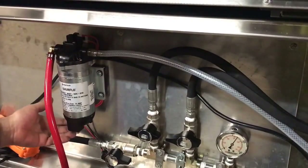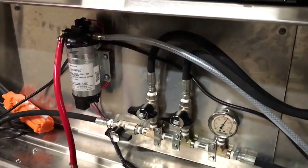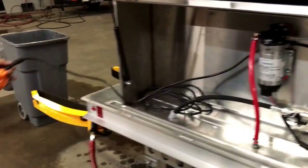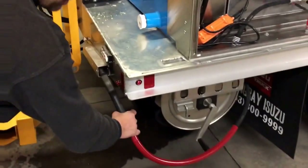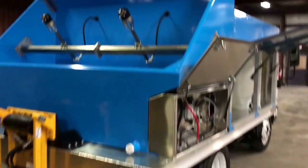We added on here a 2.1-gallon-a-minute 12-volt pump that will allow him to spray his sanitizers or degreaser or anything else. We have our controls here that you can pull out for the back — you can also hang them up inside. Coming around the back we have our holder for our pressure hose for the wand. You can see we have corner strobes on both the top of the box and down on the back of the bed.